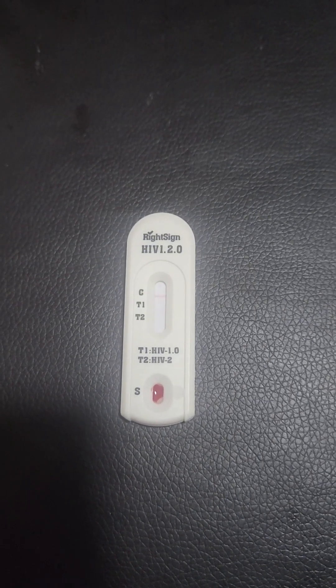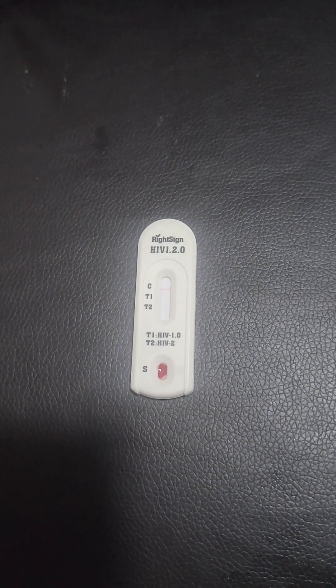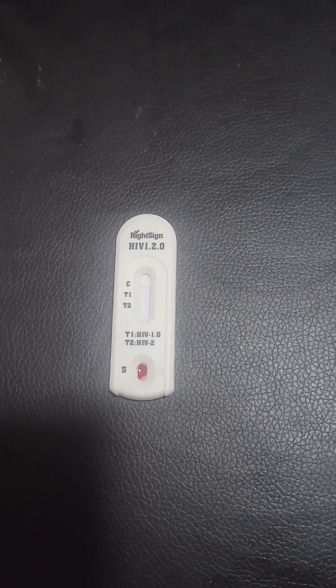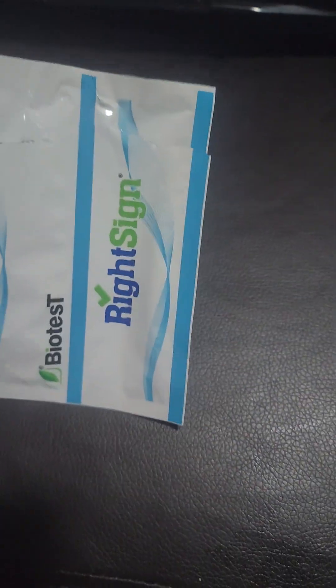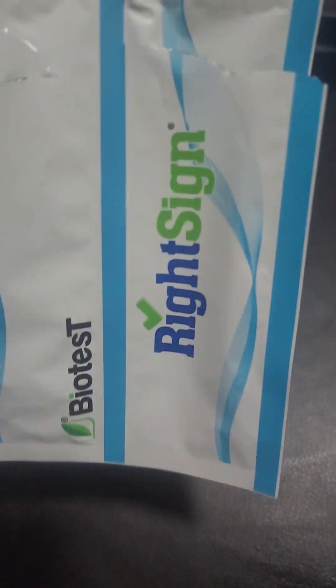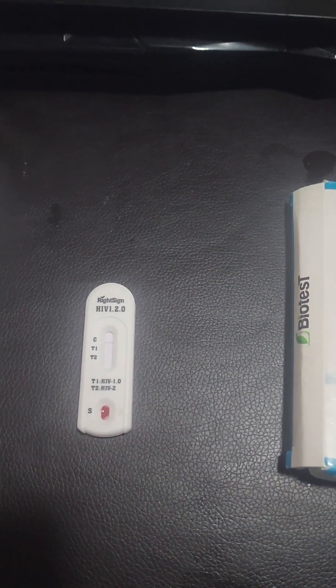Disposal of medical waste such as this should be as follows: you reinsert everything into your paper sheets and put it back into your box, and thereafter place it in a plastic bag, which you can then dispose of accordingly.